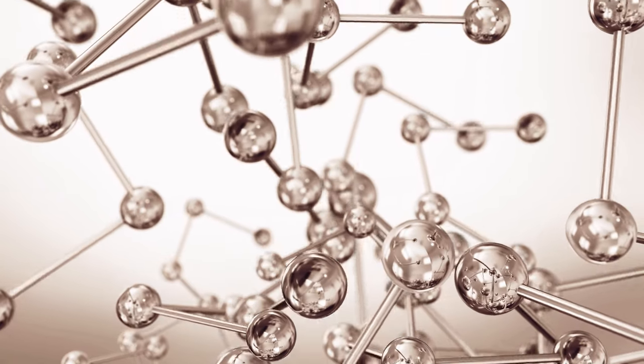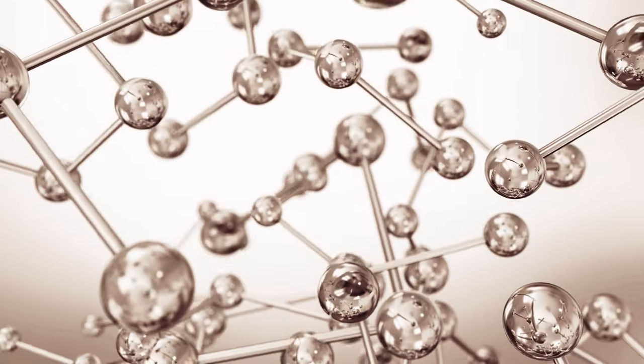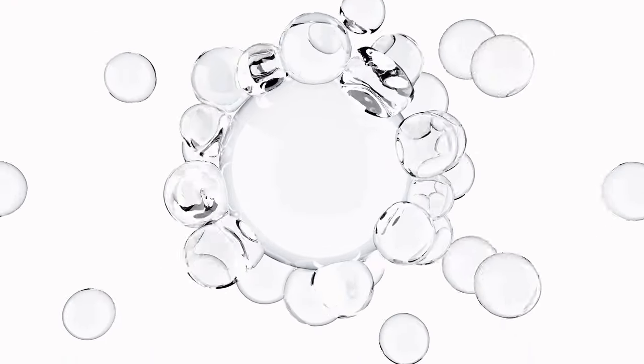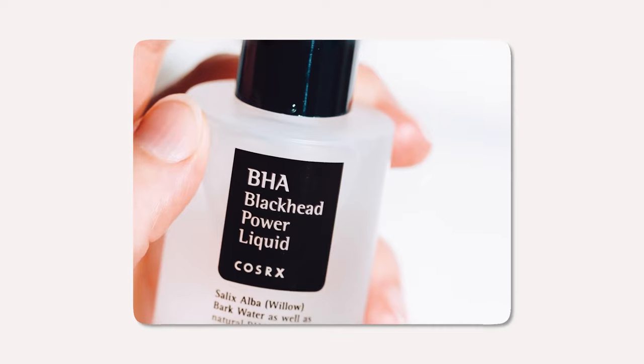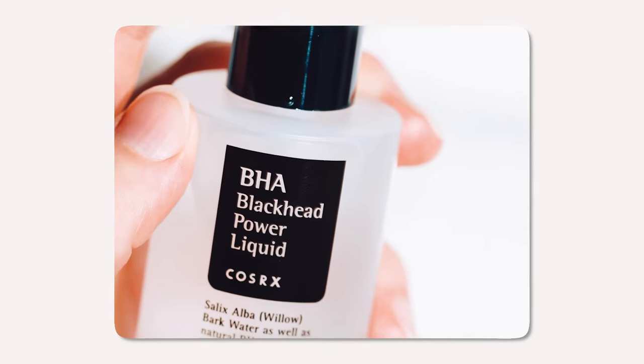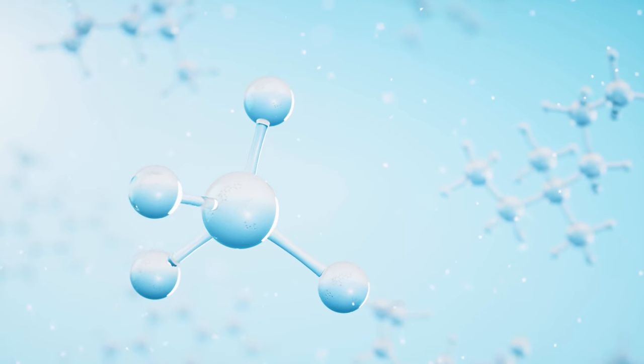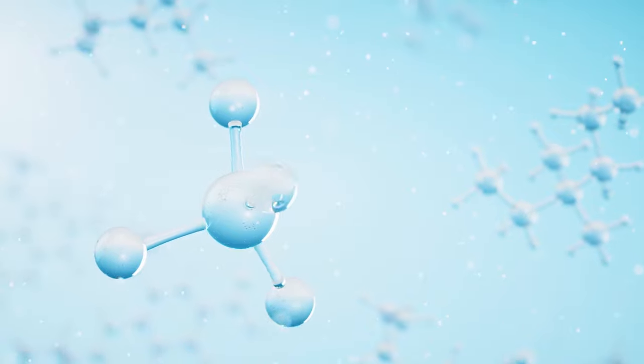In addition to its exfoliating benefits, betaine salicylate is also a humectant, meaning it helps to attract and retain moisture in the skin. This can help to maintain your skin hydration and improve your overall skin health. The COSRX BHA Blackhead Power Liquid also contains willow bark water, niacinamide and sodium hyaluronate to help with hydration and radiance.